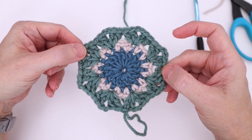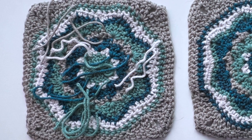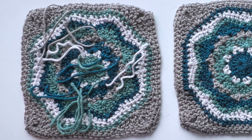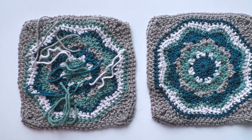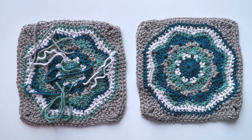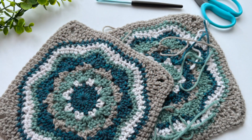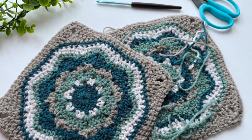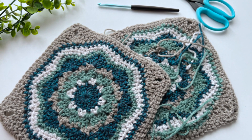Thanks so much for joining me in this series. I hope you're feeling a little braver now about using color in your crochet. This may feel awkward at first, as with all new techniques, but it will become much easier as you use it and so rewarding when you go to join your squares. I'll have more color work tutorials for you soon, so be sure to subscribe so you don't miss any of them. Enjoy working with color and we'll see you soon!